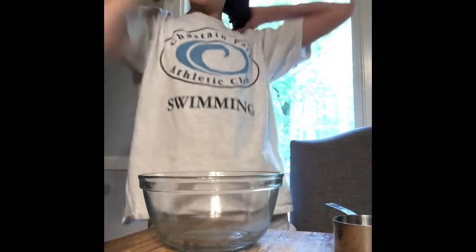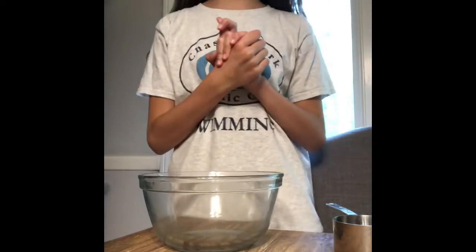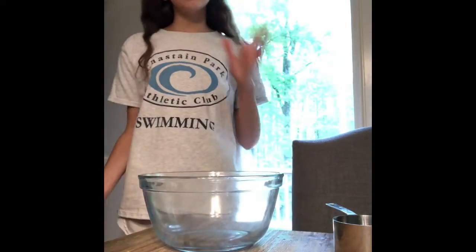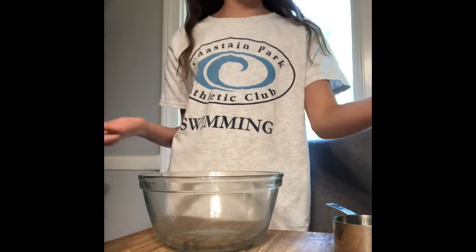Before we start anything, I would like to let you know that if you are sensitive to borax, I would not recommend this experiment. We are going to be making snow that can be used indoors.